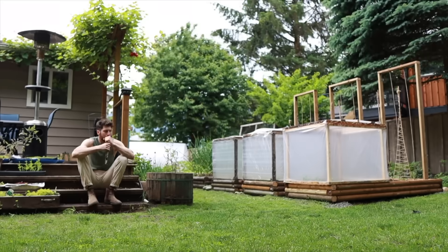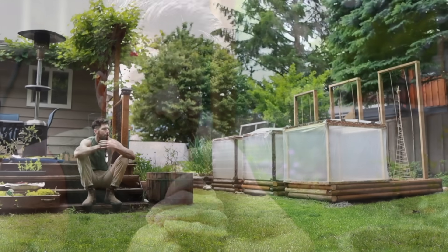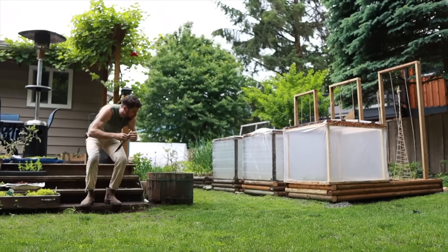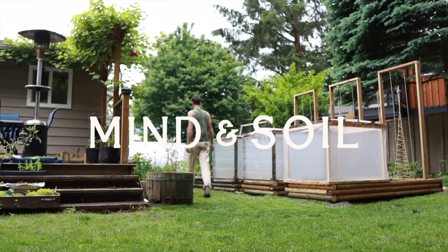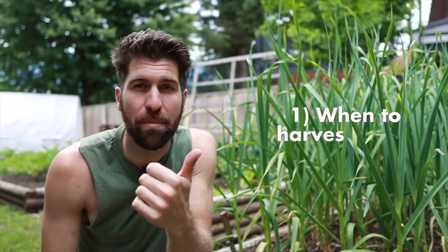I'm not so sure about this — what we're about to do I don't think is going to be a good idea, but I love a little experiment and playing around in the garden. Let's head over to the garlic bed. In today's video we're going to cover three things: first, when to be harvesting garlic; second, how to harvest it; and third, how to cure and store it.